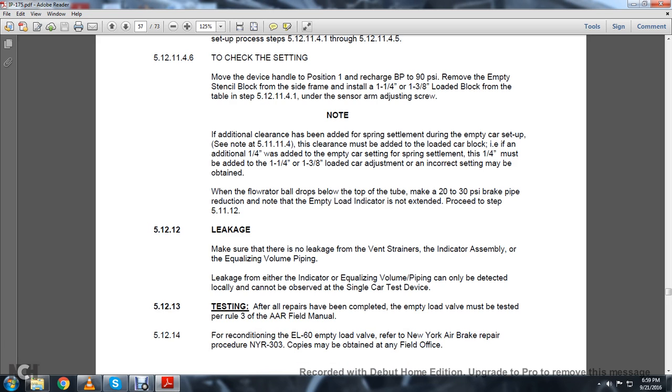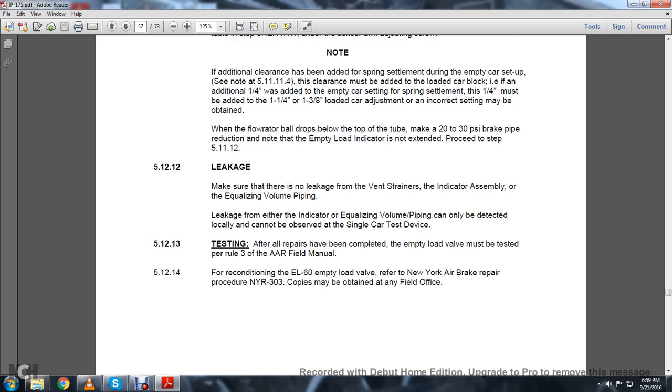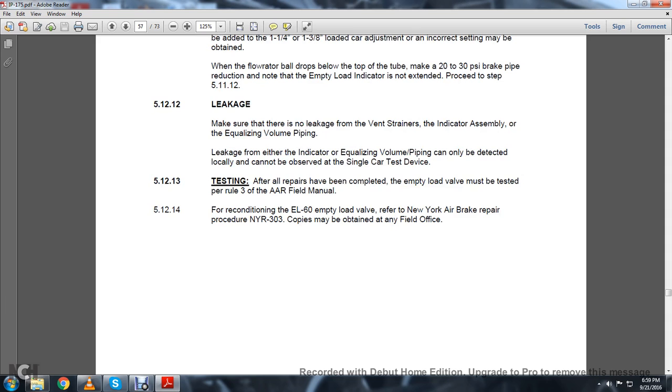5.12.12 Leakage: Make sure that there is no leakage in the vent, strainers, indicator assembly, or the equalizing volume piping. Leakage at the indicator or equalizing volume piping can only be detected locally and can only be observed with a single-car test device. 5.12.13: Testing — after all repairs have been completed, the empty-load portion must be tested per Rule 3 of the Association of American Railroads. 5.12.14: For reconditioning the EL-60 empty-load valve, refer to the New York Air Brake Repair Procedure NYR-303. Copies may be obtained through the field office.